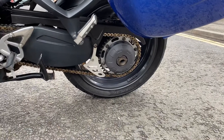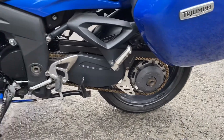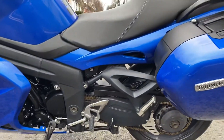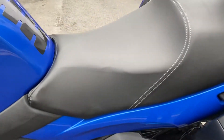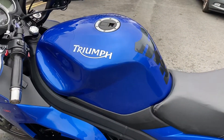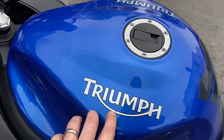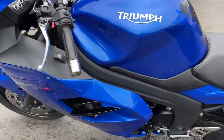It's got some Avon Storm ST and Storm 2 Ultra tyres on there, centre stand on this model along with the side stand obviously. Seat's got just a couple of small ripples underneath — I see that quite a lot on Triumph. The tank's in very nice clean condition, there's no dents or dings, just a tiniest little age-related mark on the sticker if I'm being really pedantic.